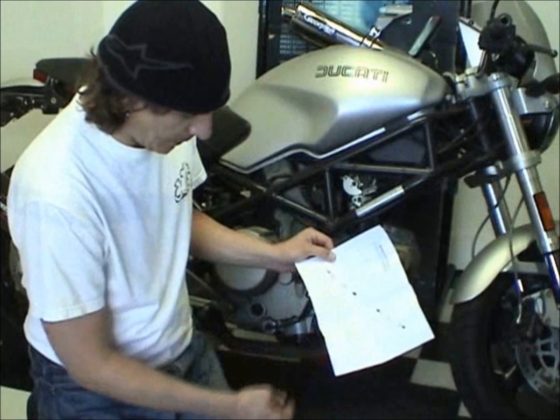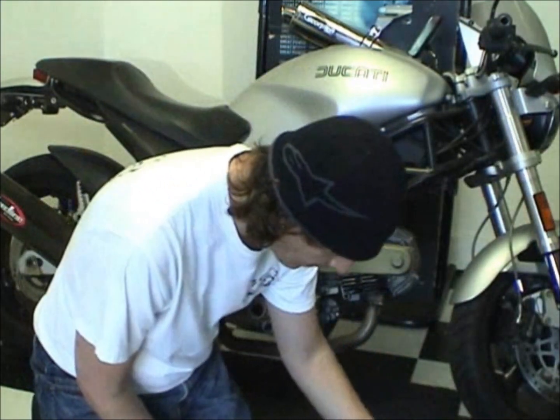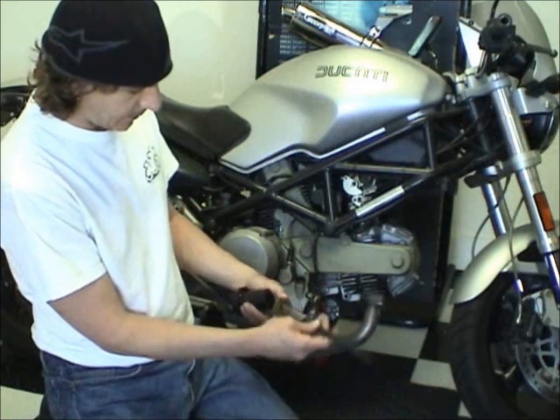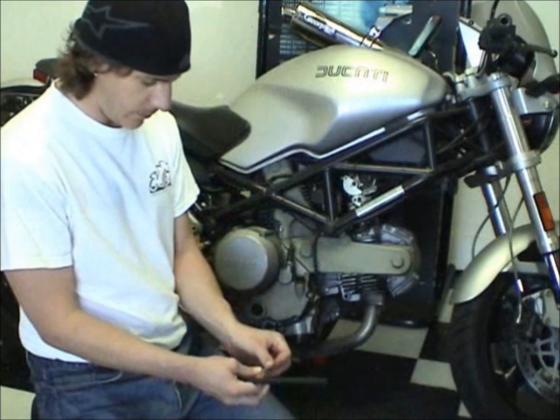They give you a little diagram of how all the parts should fit together. Typically I'll kind of play with the parts and make sure everything makes sense, make sure the threads work.